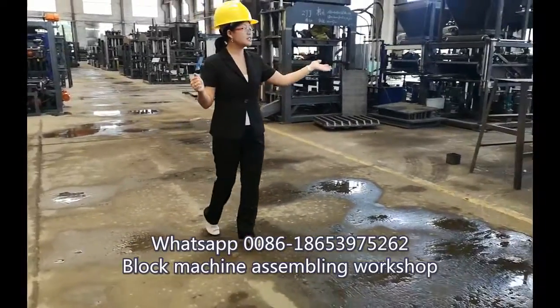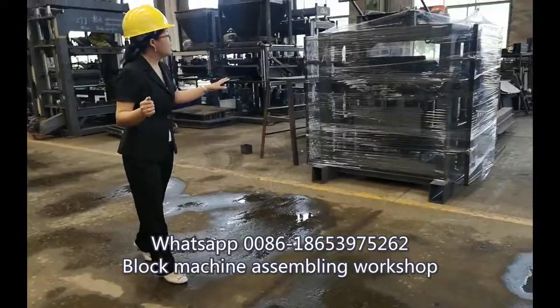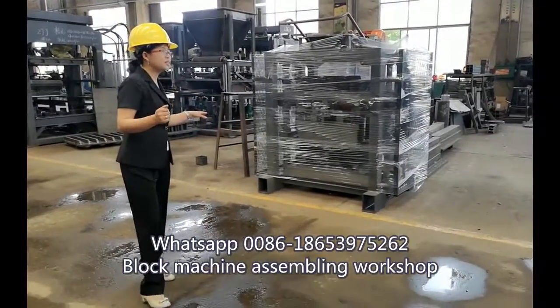You can see these are already packed — they are already finished and will be loaded into the container and shipped to clients overseas.